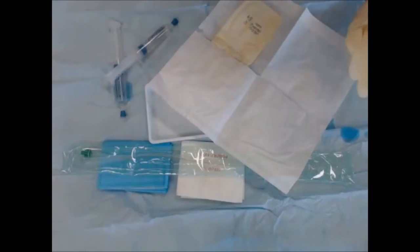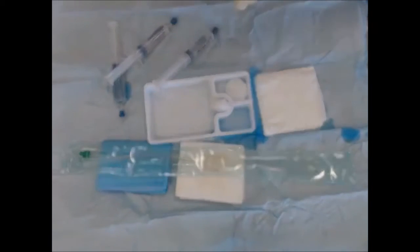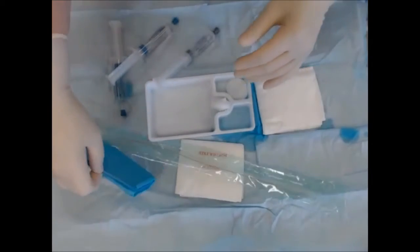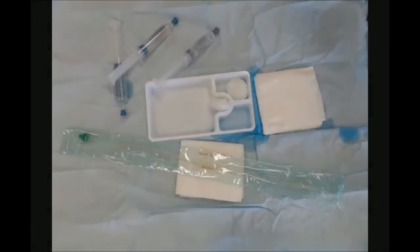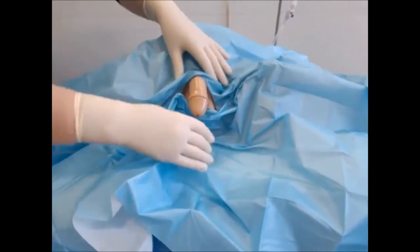It's much easier to catheterize with two hands than with one, so this is the point we change our gloves. Once the gloves are changed, put on the fenestrated drape. When using a drape, move away from your sterile field so you don't contaminate it. Shake it out, place it over the patient, and close off all the area that has not been cleaned. Then you're ready to go.